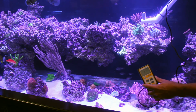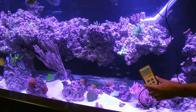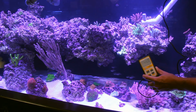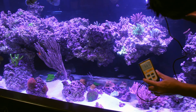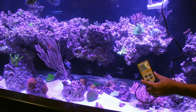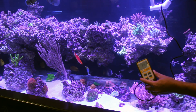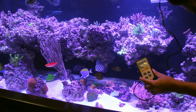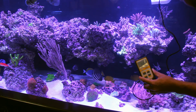Higher above those corals, you'll see it jump to anywhere from 340 to 390 at the surface, right under the LEDs. Our peak PAR is looking at about 370 to 390, maybe just about 400, but not really brighter than that.